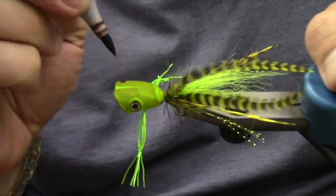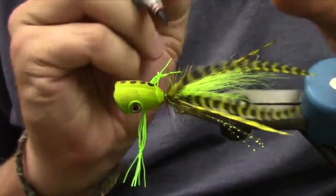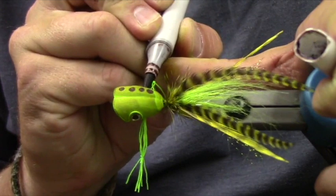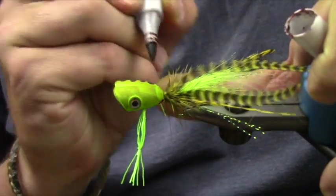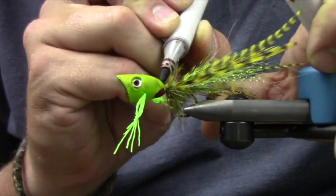I'm going to start by going in and putting in just some dots. This is kind of the fun part where you get to be creative. Honestly, the fish never sees this — so it's really, you're doing this for you.